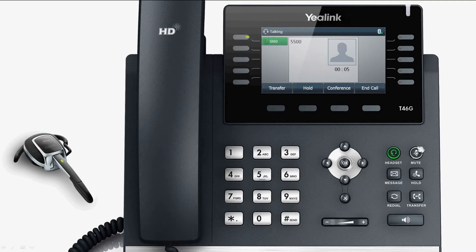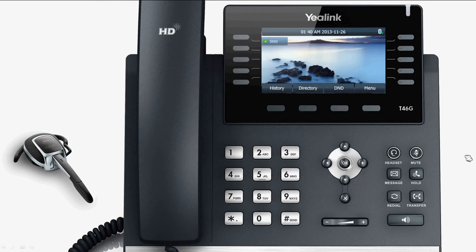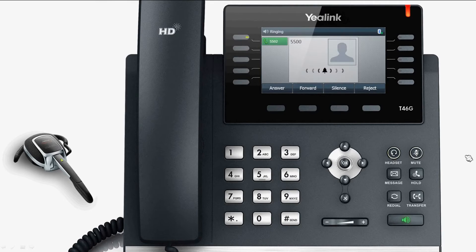Press the headset directly. The headset mode will be activated, and the indicator light will be brightened.